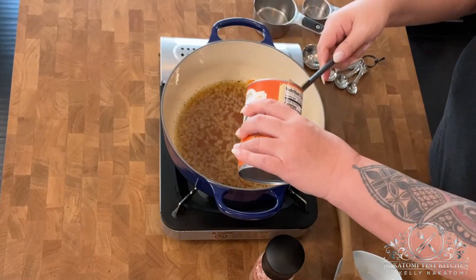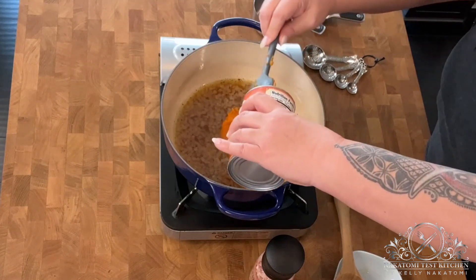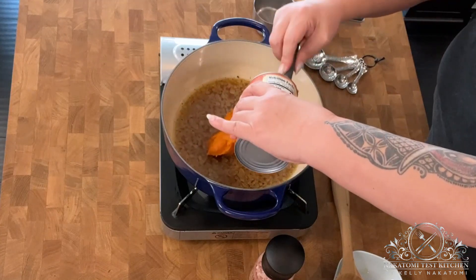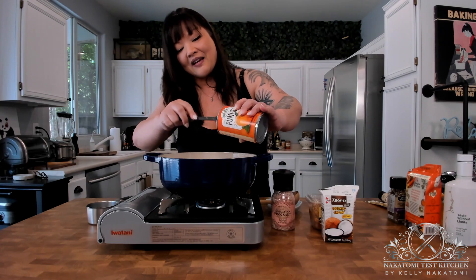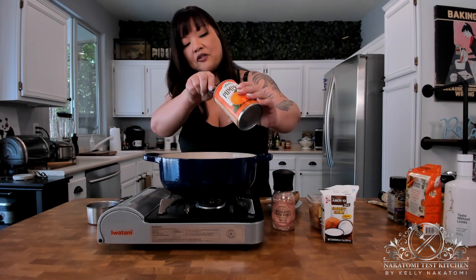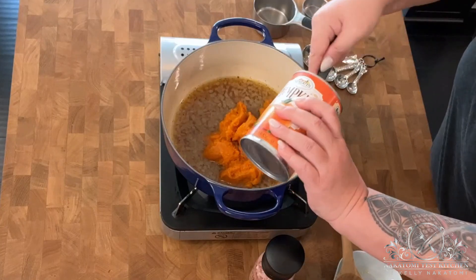You're going to use a quarter cup of coconut cream, but for the pumpkin, butternut squash, or sweet potato — whatever you choose — you're going to use an entire can. Also, make sure you don't accidentally buy pumpkin pie filling, which is sometimes right next to the unsweetened, unflavored plain pumpkin. Just plain pumpkin.